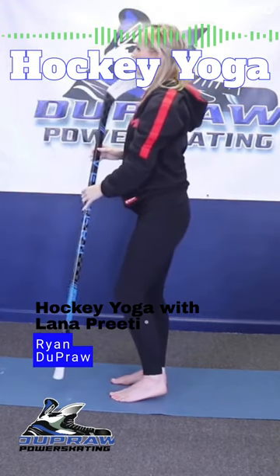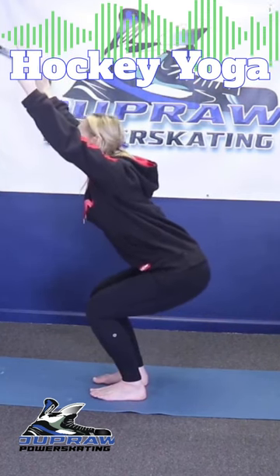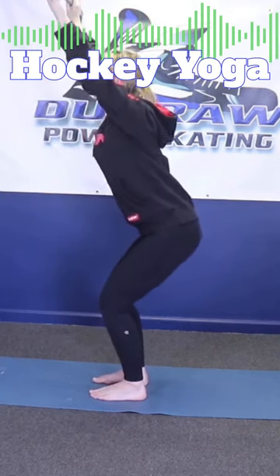I want my players to be able to do this on the ice. Do they have to have their toes forward? And what about a player that just can't get down as low as you are now? You can do like this — it's practice.